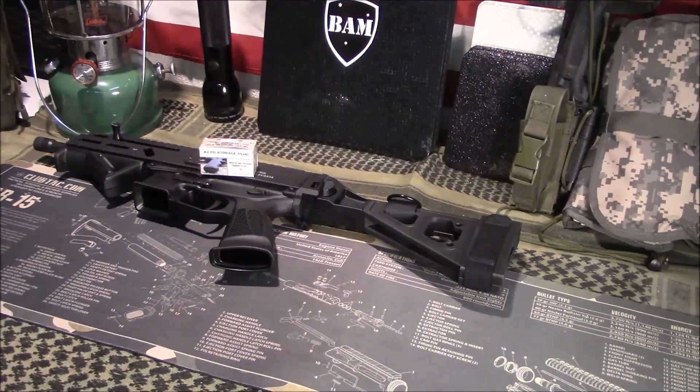Welcome to GunsGear Network, everyone. Appreciate you tuning in today. I'm going to show you how to take your standard M4 grip and use it for storage. Stay tuned.